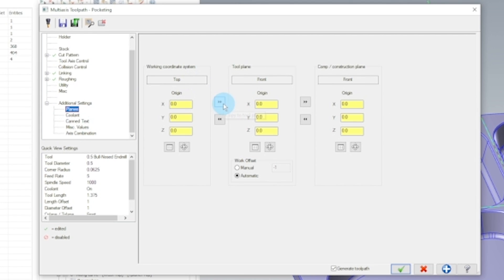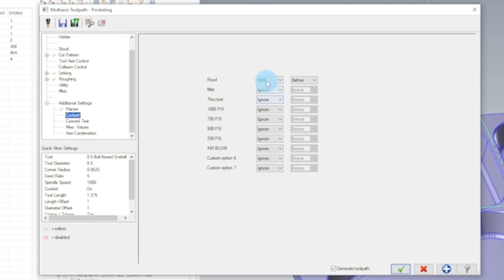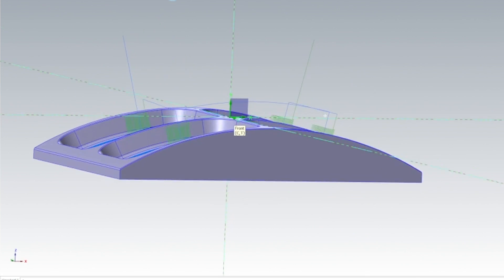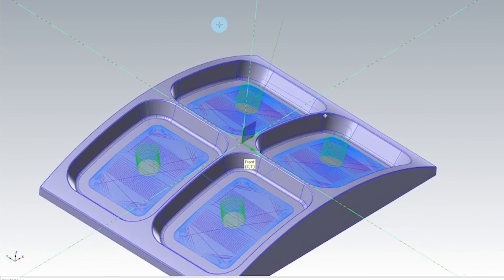Everything looks good here. In our planes, we're going to make sure that all three of these say top. For our coolant, we're going to cut our coolant off since we're using ceramics, and we're going to use our through-spindle air blast. Everything else is good, so we're going to hit okay. And there's our toolpaths — we're helical milling down to the bottom of the pocket.